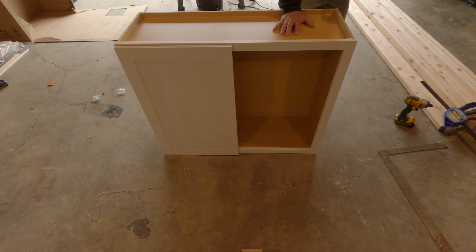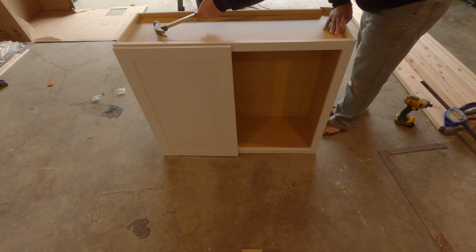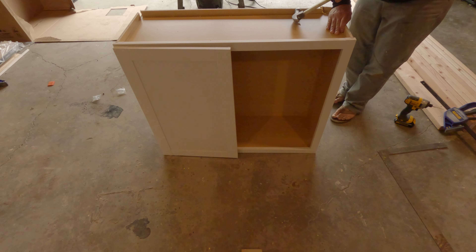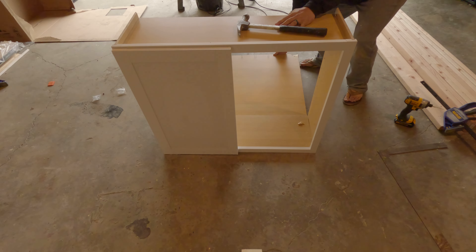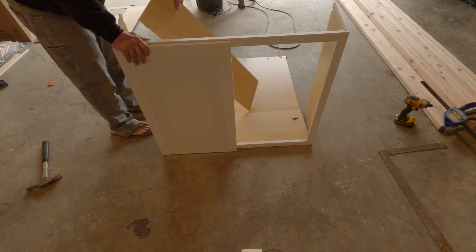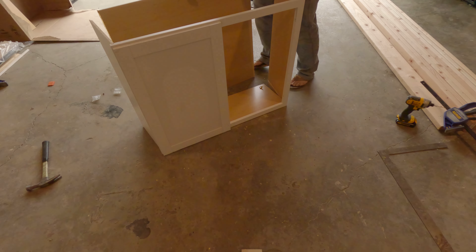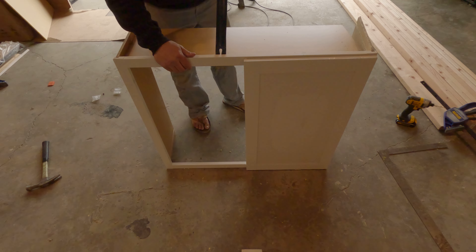This whole stand — just getting the framework done — that took a couple of days. And now we're going to move into the actual face frame. This is where you're going to see why you don't wear sandals in your shop. Just like in the other build of the canopy, I'm tearing apart a perfectly good cabinet.